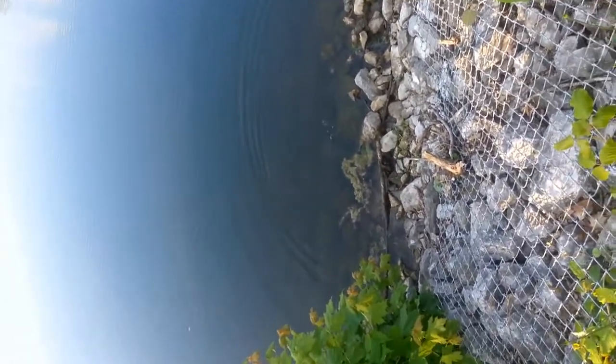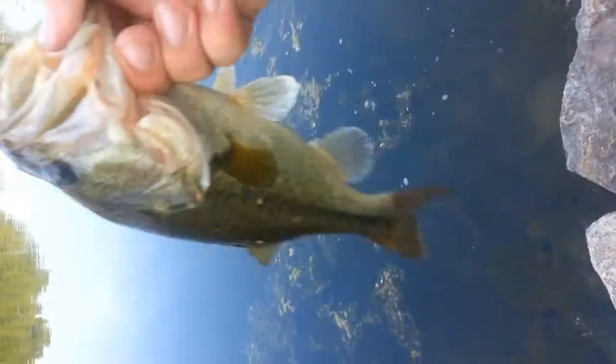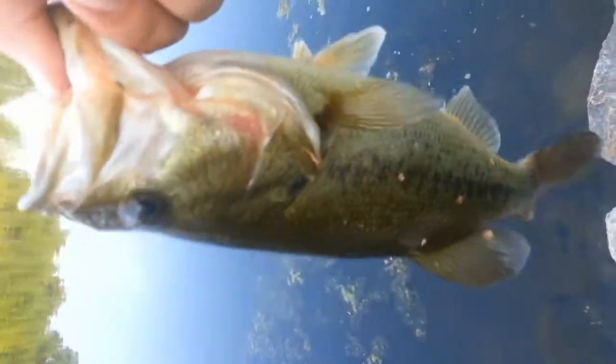Alright guys, just caught this nice one — he's fat. I think this one's still spawning because it was on a bed. I just made a few casts towards him. Alright guys, here's the bass, we're gonna get a release. There he is — and she's gone. Pretty nice one on the drop shot, just put him right back.